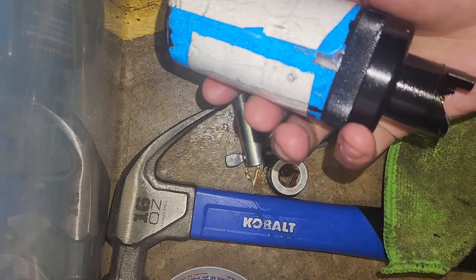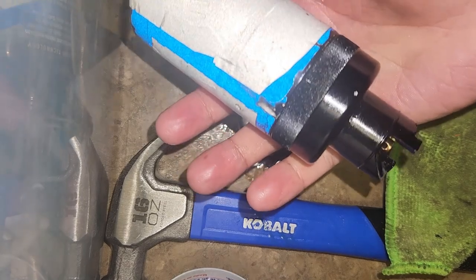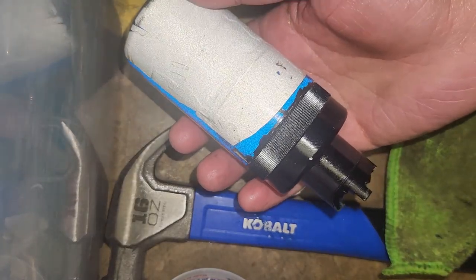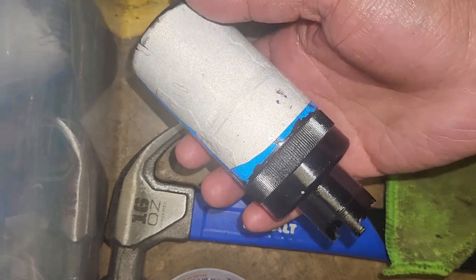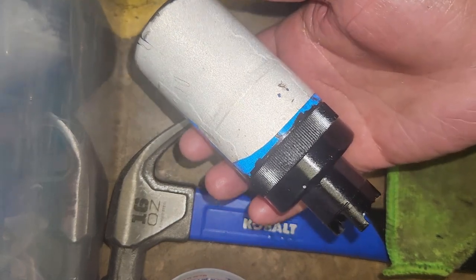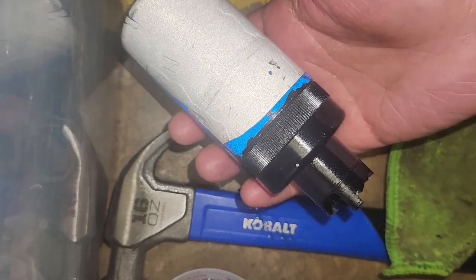Hopefully this works for you guys. If you have any questions, feel free to ask in the comments and I do my best to reply to everyone. Hopefully this helps you. If you have a dead Bang 22, good luck — these things are awesome. It sucks that Airsoft Innovations is out of business and isn't replacing things anymore, but at least now you can fix it yourself.